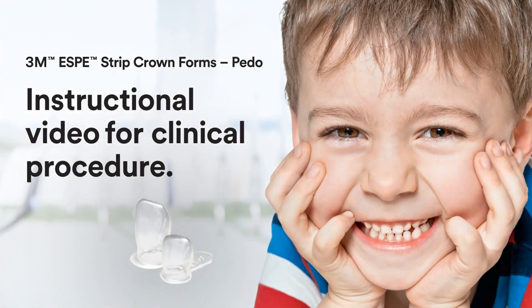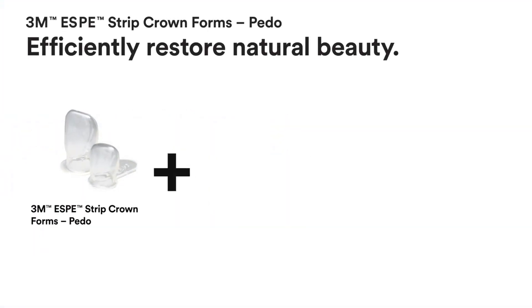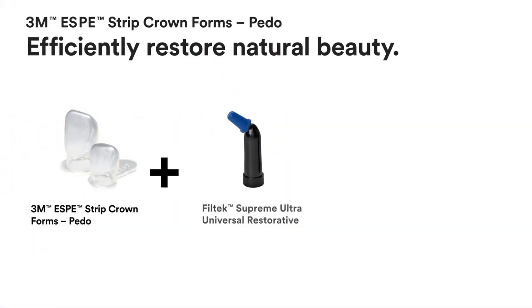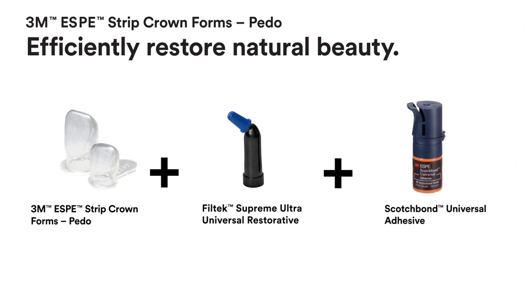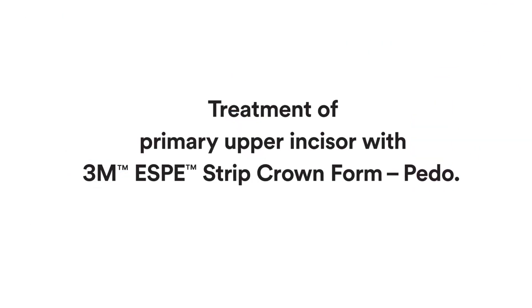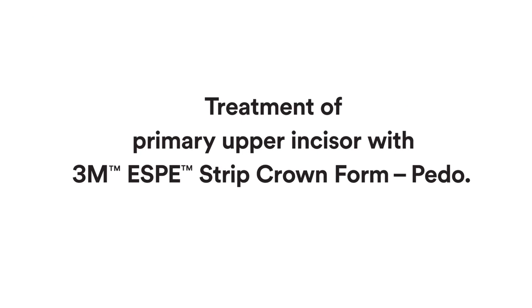3M Strip Crown forms present a simple yet effective solution to efficiently restore natural beauty. Three primary materials make up this procedure: 3M Strip Crown forms, Filtec Supreme Ultra Universal Restorative, and Scotch Bond Universal Adhesive. This clinical case shows the treatment of a primary upper incisor with a 3M Strip Crown form.